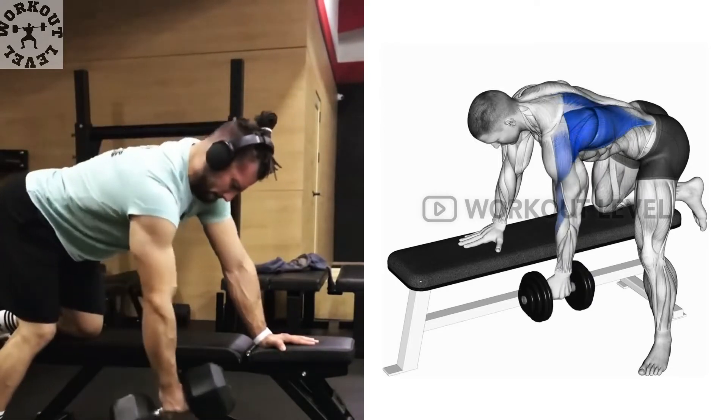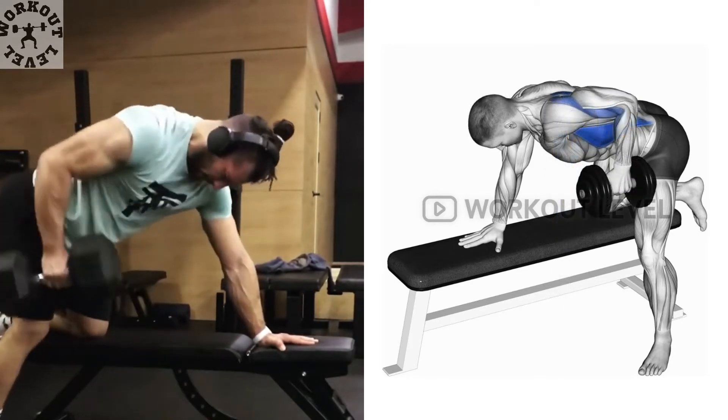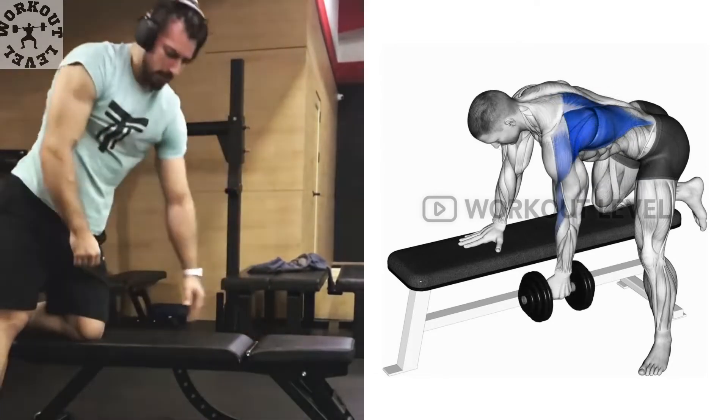Pull the dumbbell towards your midriff until it touches you. Lower the dumbbell back to bench height. Replace the dumbbell on the floor after you finish all repetitions and swap sides.